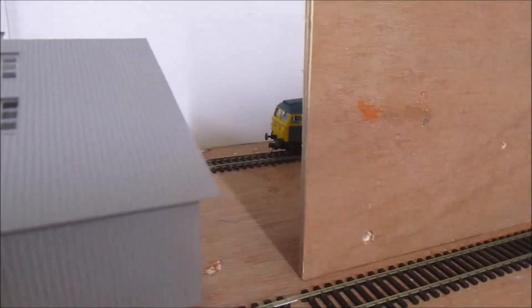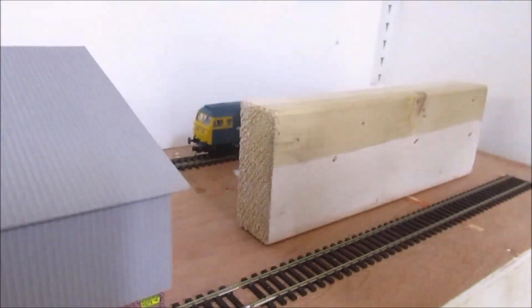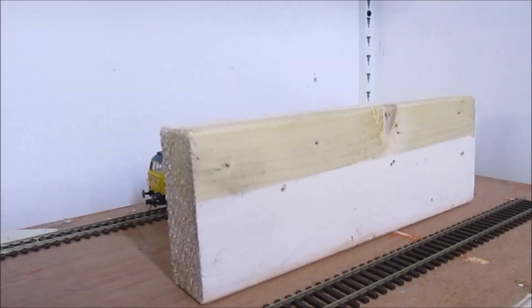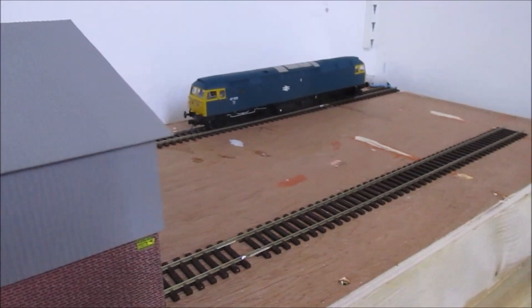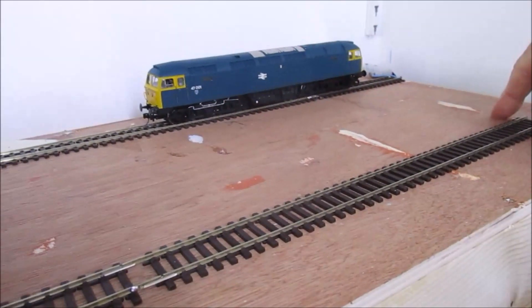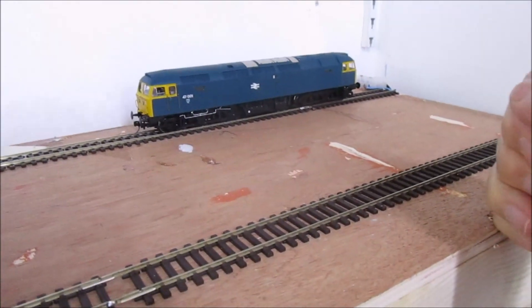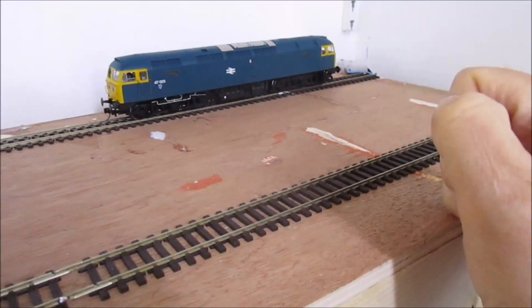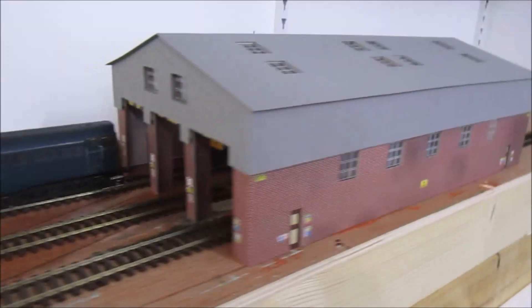That'll be the actual fiddle yard area in the back of there. I'll have a fiddle yard area which will be a basic warehouse along here. That gives me somewhere to put two or three locos to work on, because obviously at a show you'll work it from behind. So that's the layout where we are at the moment, and there'll be some more updates to come.